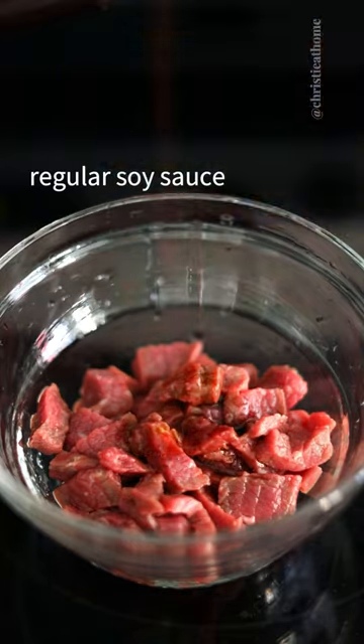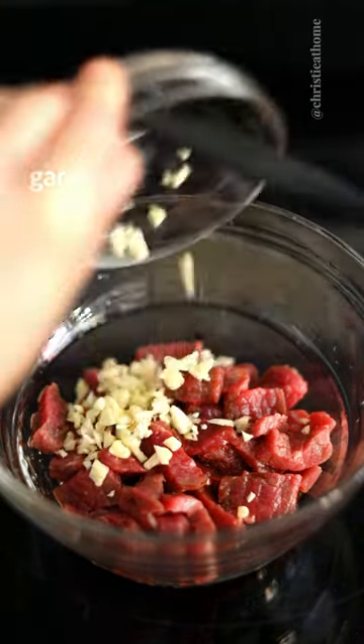To your sliced beef brisket, add regular soy sauce, sesame oil, garlic, and black pepper. Marinate and set aside.